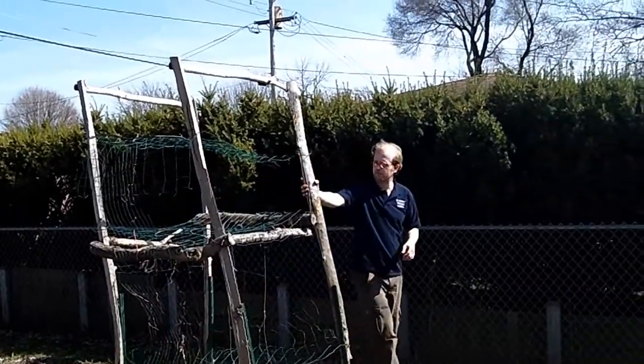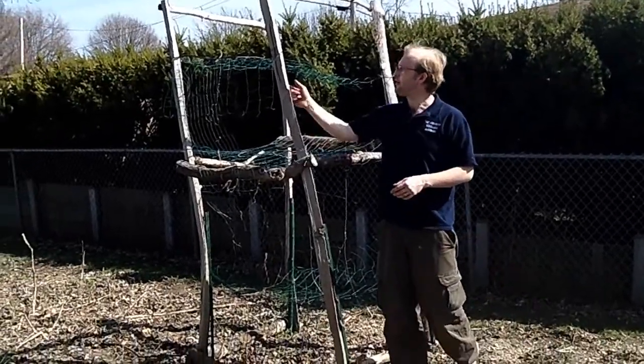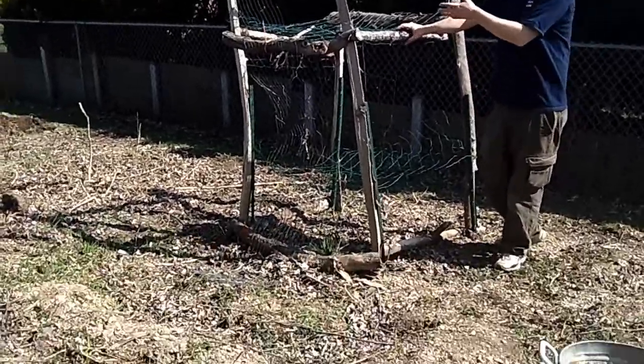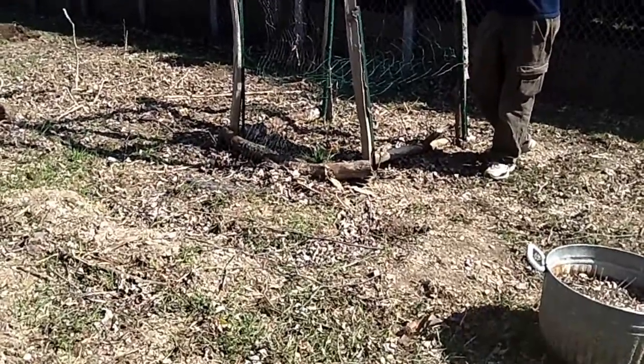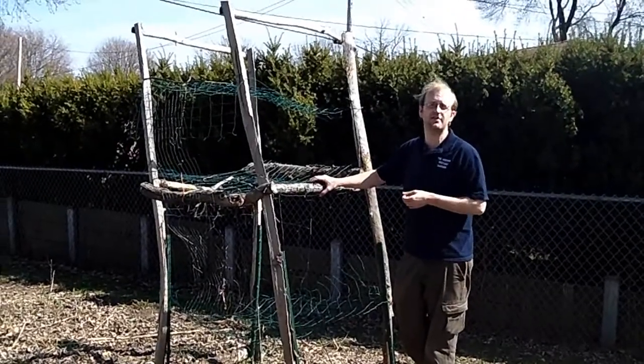This was simply a large log split into quarters with a table saw, and then we took smaller limbs and used them as bracing. It's a very condensed, very small method that has worked very effectively in the last several years of growing pumpkins, and we will continue to use it.